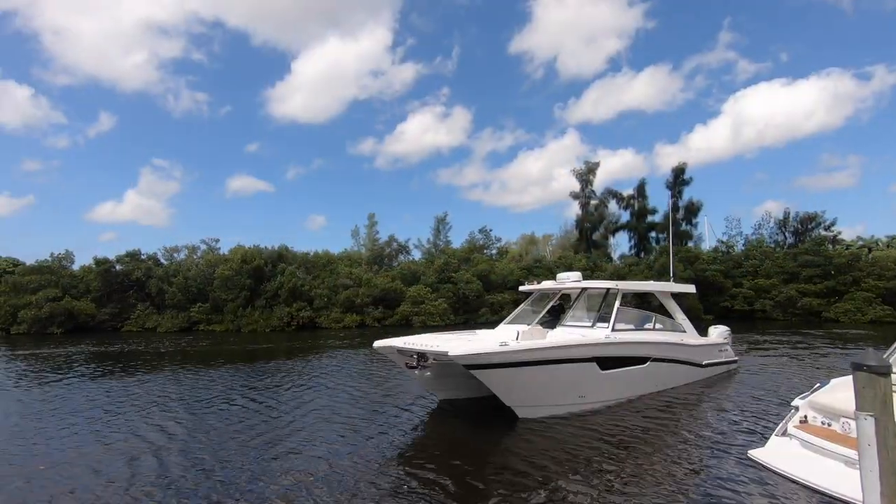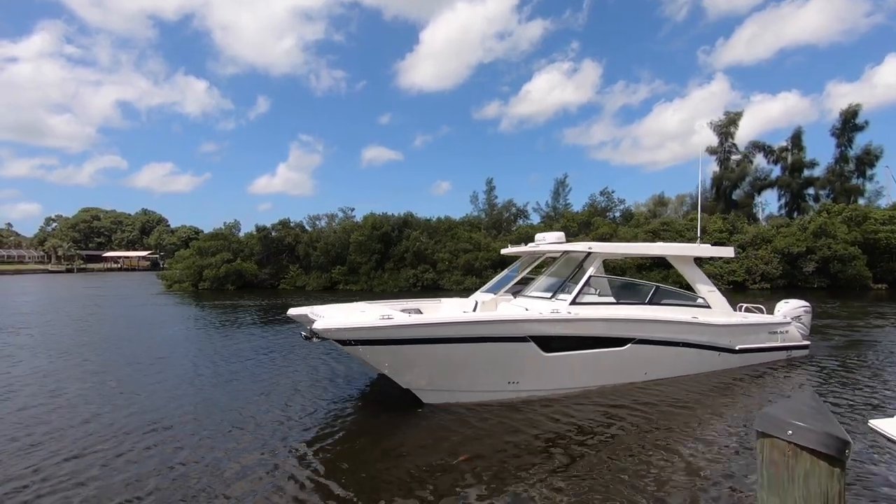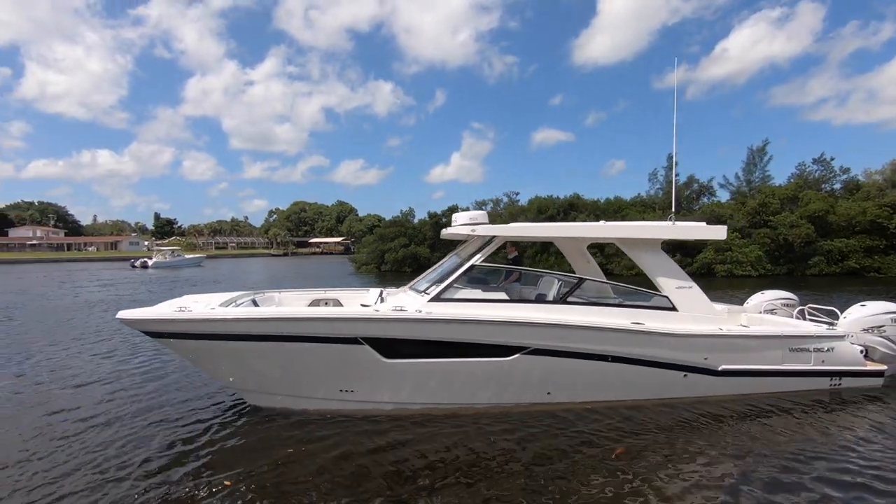Thanks again for hanging out with me today and taking a look at the WorldCat 400 DCX. This is Jesse with Sarabay Marina in Sarasota. Feel free to call us, contact us, or come by and take a look at this great boat.